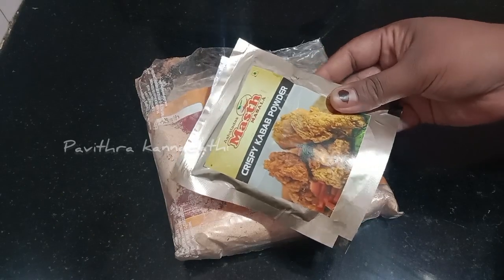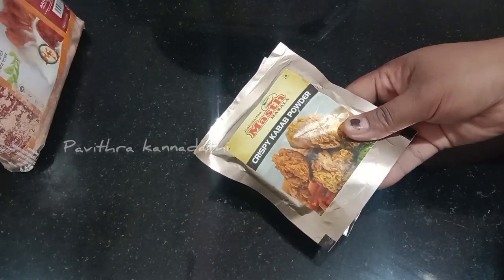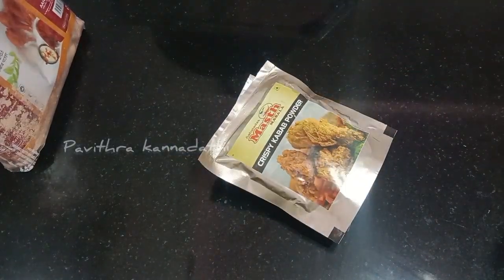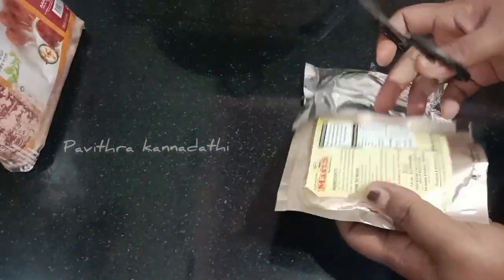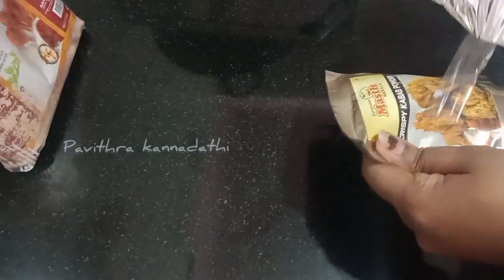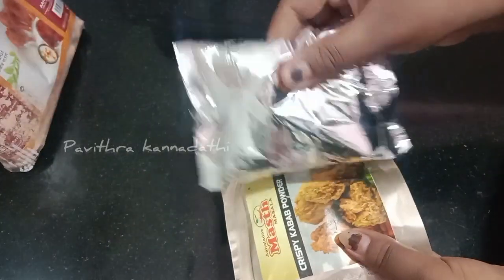Add 2 packets to make it. Add kebab powder to make it crispy and open it. It is very mild, heavy, heavy food color.